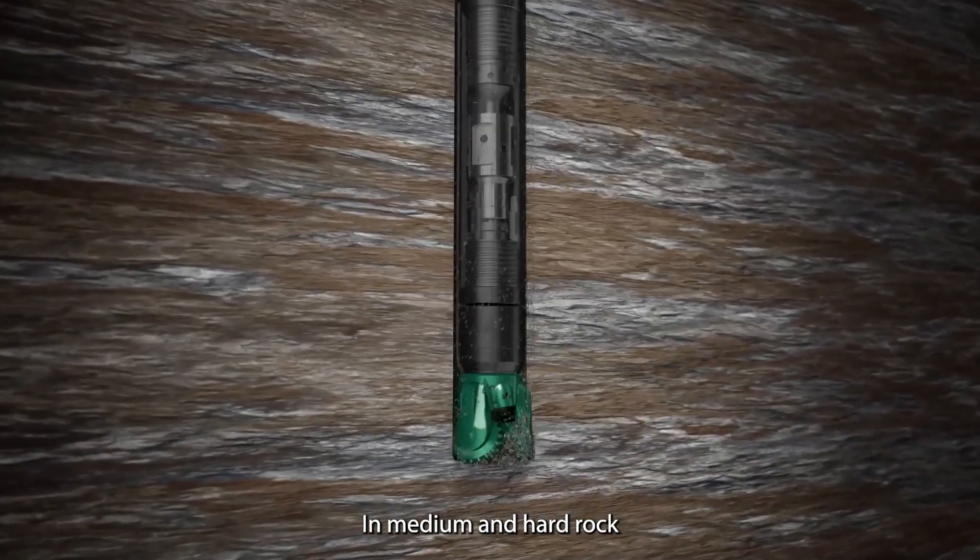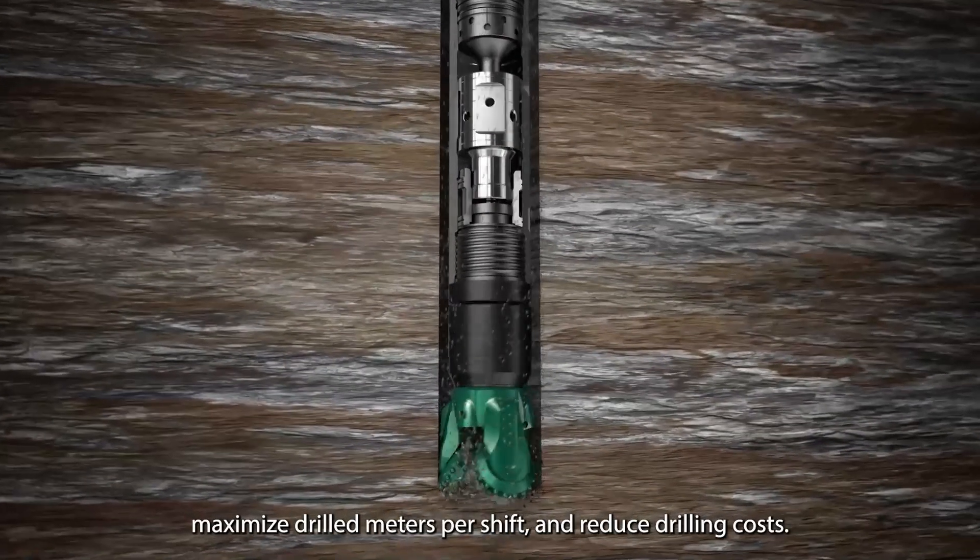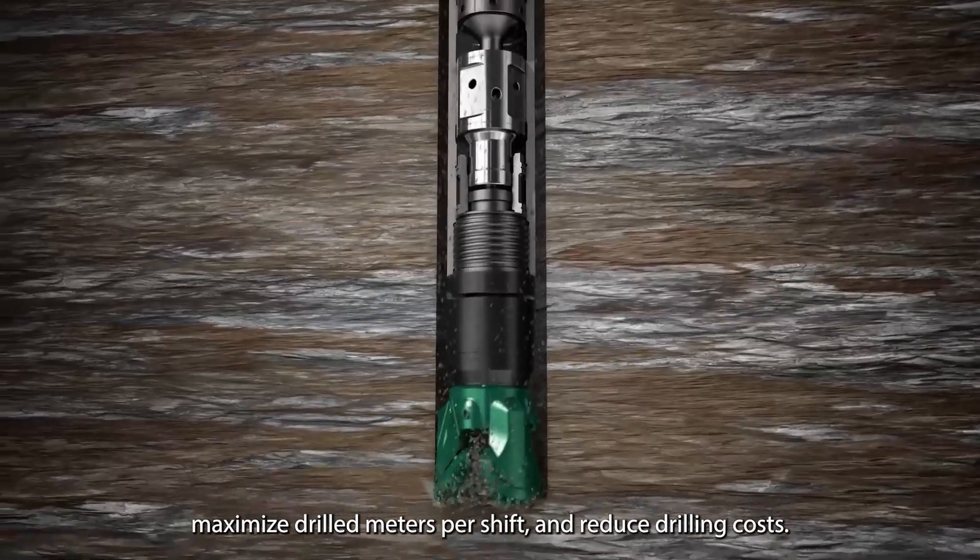In medium and hard rock, RPS can increase your penetration rate, maximize drilled meters per shift, and reduce drilling costs.